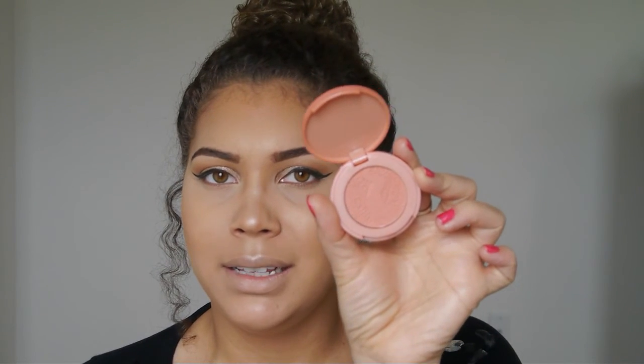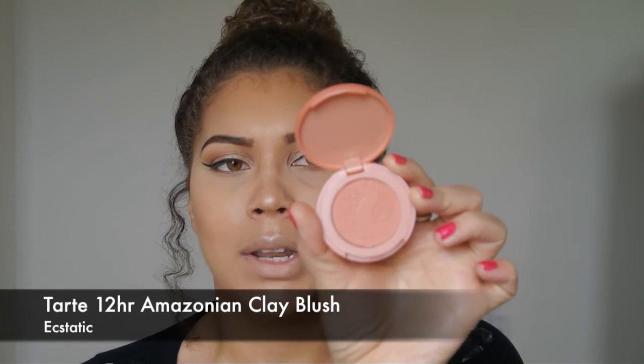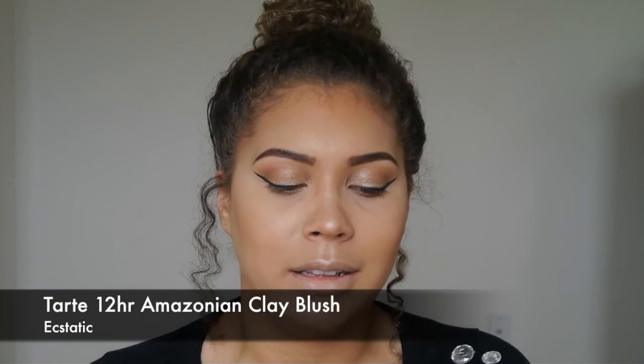I'm going to apply a tiny bit of blush. This one is by Tarte and it's called Ecstatic — I got it in a holiday collection. I always like to do a fake smile and apply it right at the apples of my cheeks.